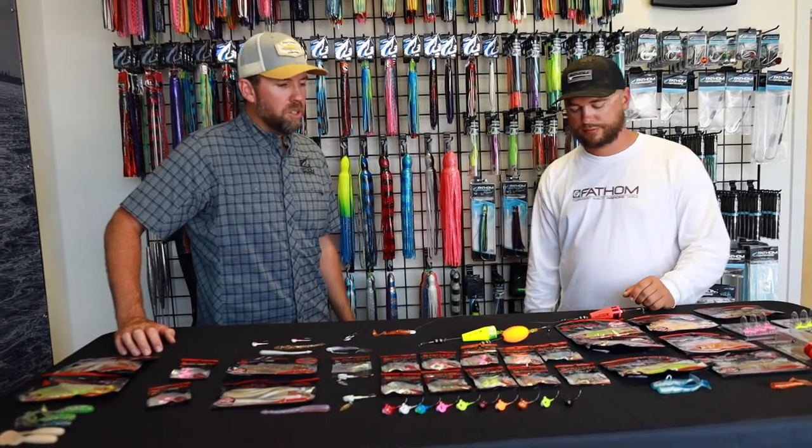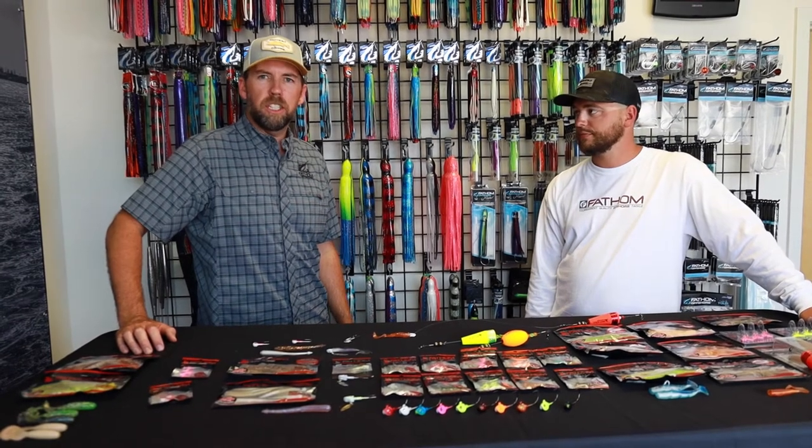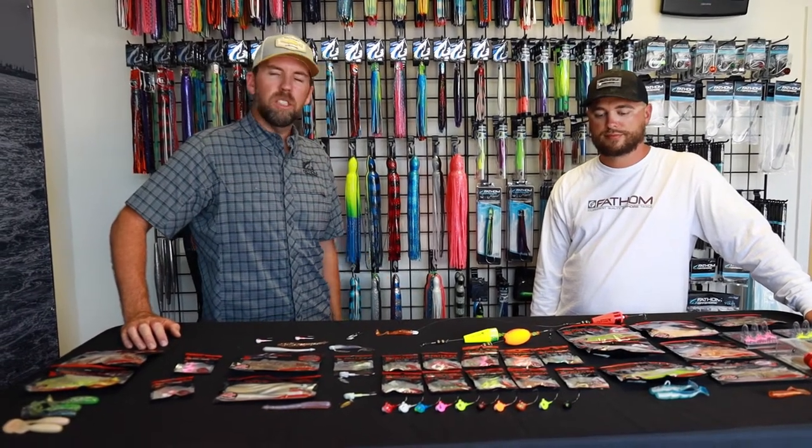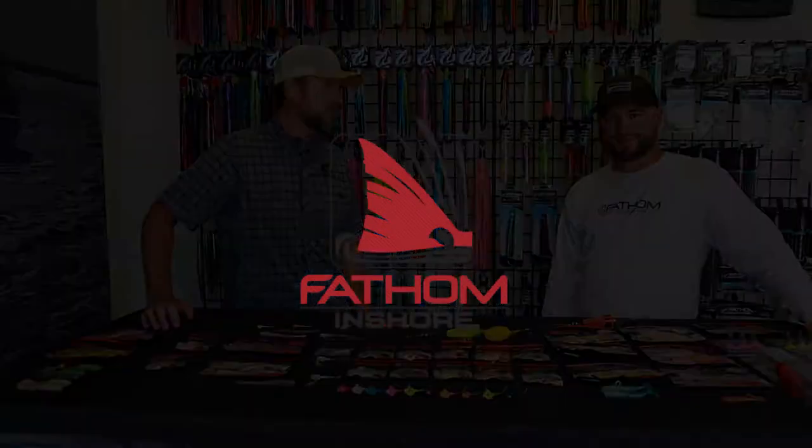If you guys have any questions or have anything you want to give us feedback on, we'd love to hear about it. Again, Matt Littleton with Friendly City Fishing — we appreciate you coming in today. Thanks for having me. Always good to have you, buddy.